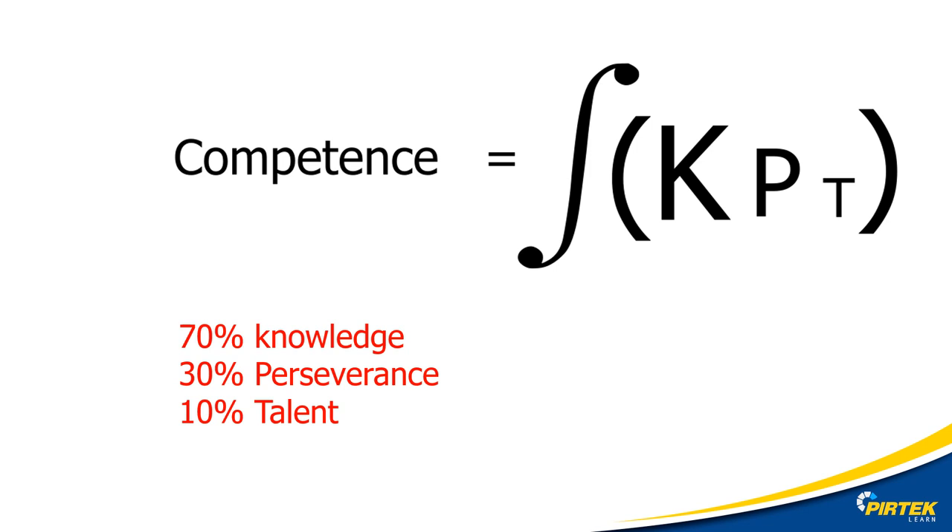Let's start with our favourite formula. Competence is made up of 70% knowledge, 30% perseverance, and 10% talent. Will repeating the same process over and over eventually give you a different result? Of course not. Without knowledge, perseverance is just wasted talent.